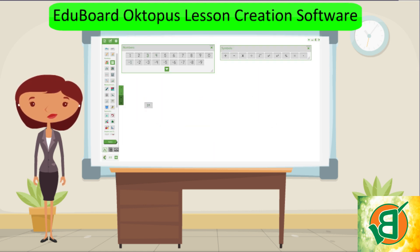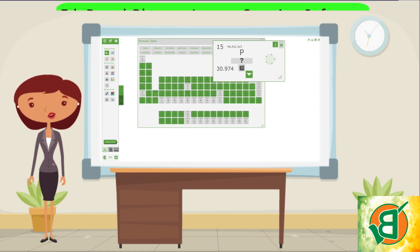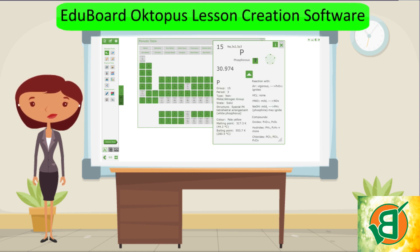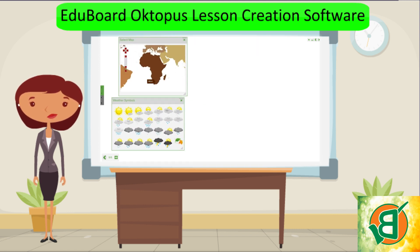Using Octopus makes any lesson truly interactive. Teachers can quickly interweave offline and online content, collaborate during lessons, bring existing resources to life, and involve everyone in the classroom.